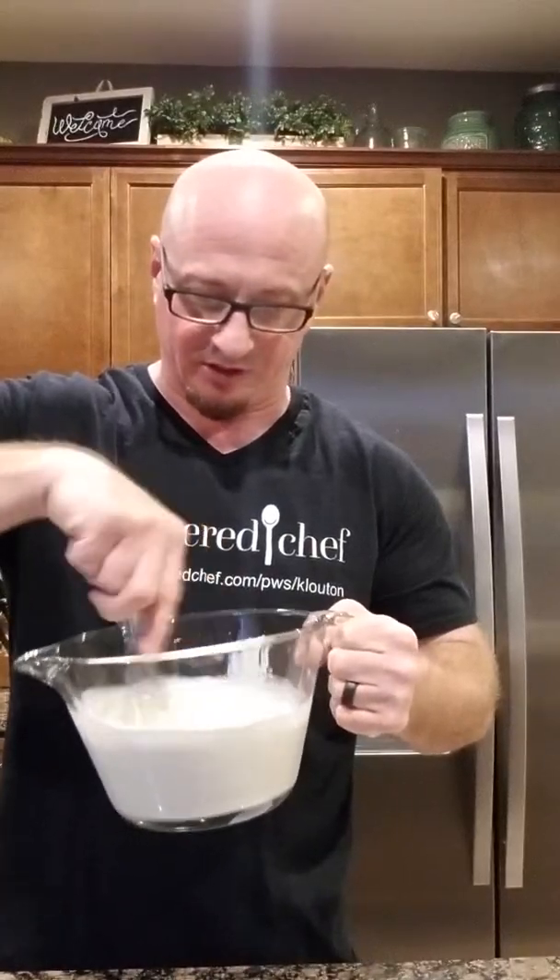Then we just stir this up — we want the sugar to dissolve. Love my little whisk. Just making your batter right now. I'll put the lid on and stick it in the fridge, just mixing until I don't feel any more granules of sugar. Because you don't want that grittiness; if you do, it doesn't taste good in the ice cream and it creates ice chips. People want smooth, creamy, textured ice cream.